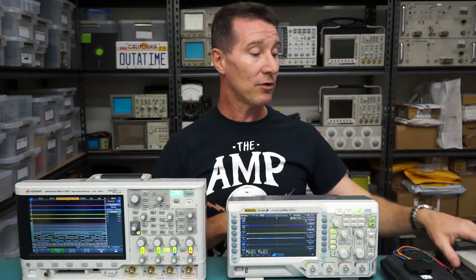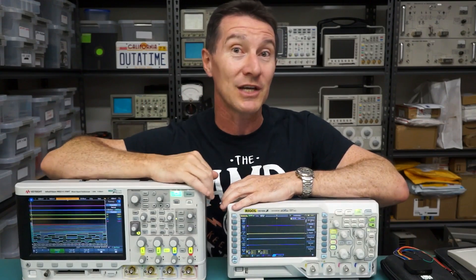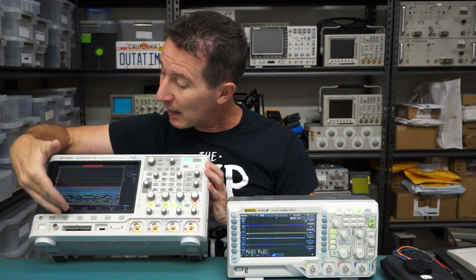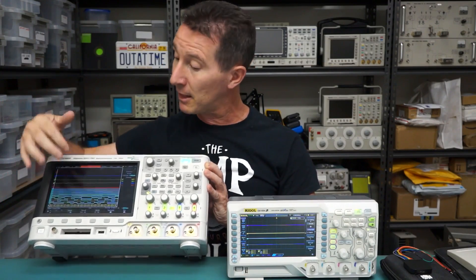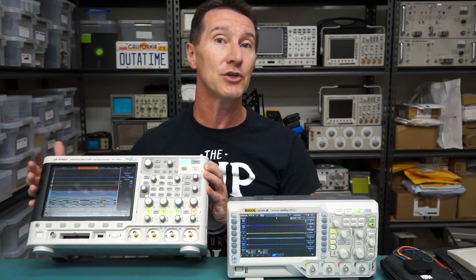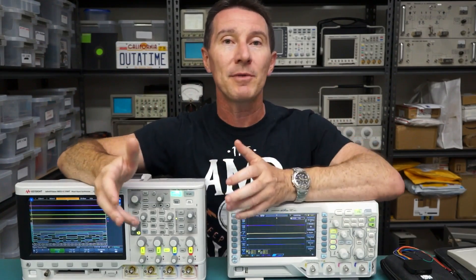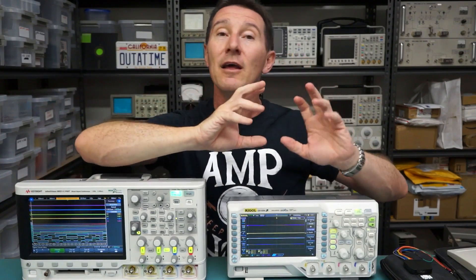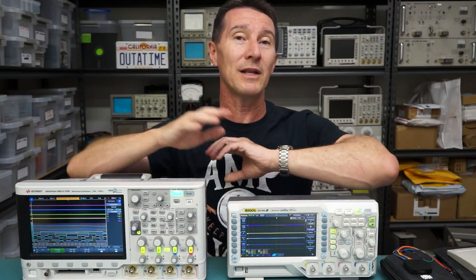Whether to get one of those or buy a separate logic analyzer — well, I've always said that MSO scopes are the duck's guts, they really are. Mixed signal scopes — there's nothing like having the time correlation on screen. By time correlation I mean being able to trigger off your analog channels and then see your digital channels at the same time. So maybe a digital signal in your circuit caused something to happen, or something in your analog power supply has a hiccup and that is upsetting your digital channels. It's really good to be able to do it on the one instrument.